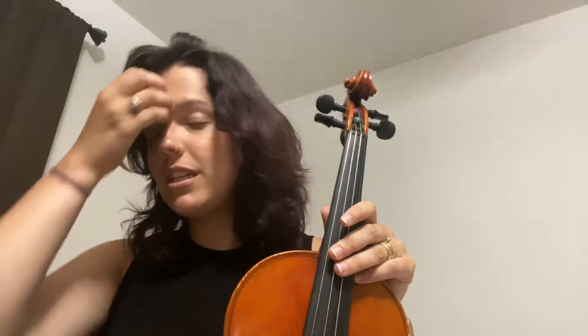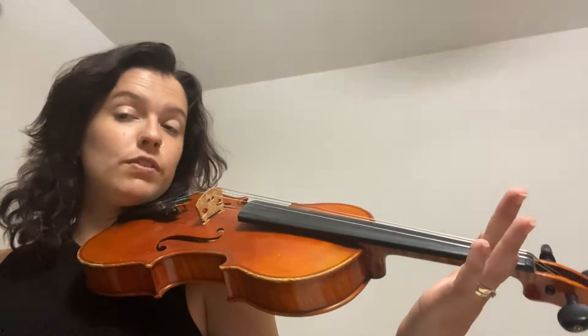Hello all, welcome back to the channel. Today we're going to be going over Lightly Row, line number three. I'm just gonna talk us through it and we're gonna play it together two measures at a time. Very easy — line three.